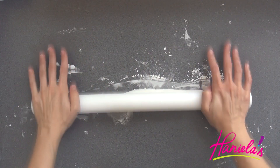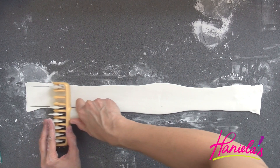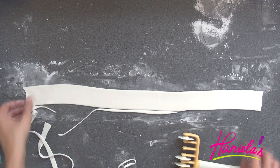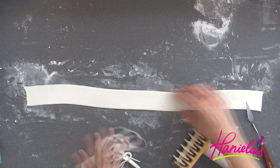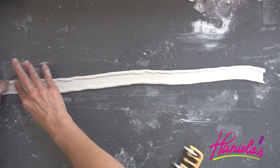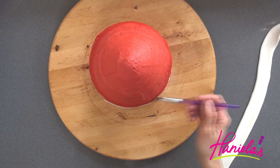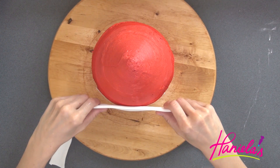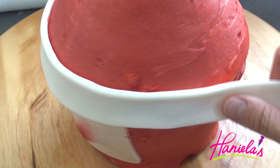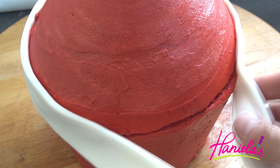Roll out a piece of white fondant into a long strip and then cut it and fold the edges. Use a little bit of water on the buttercream and then attach the white strip on the head, covering up the seam between the two cakes.